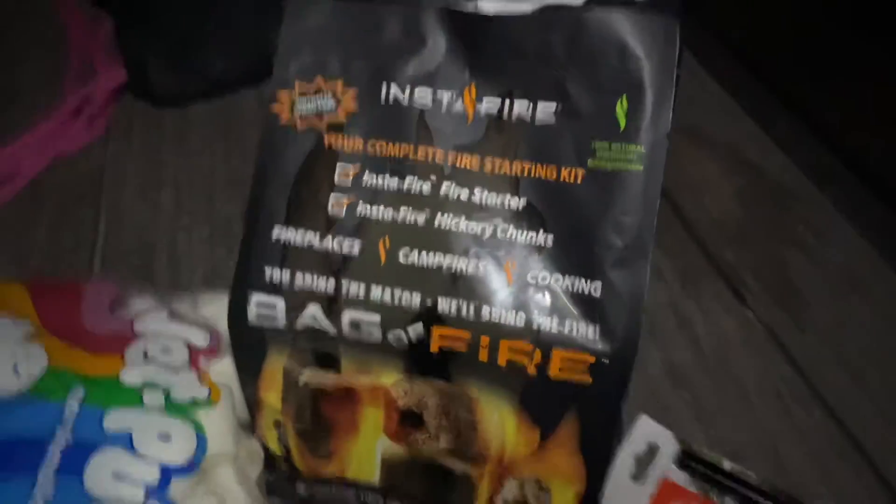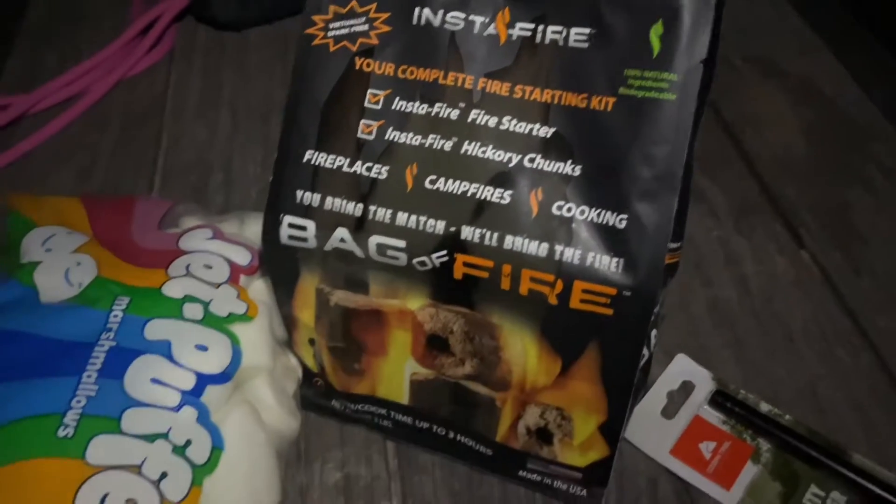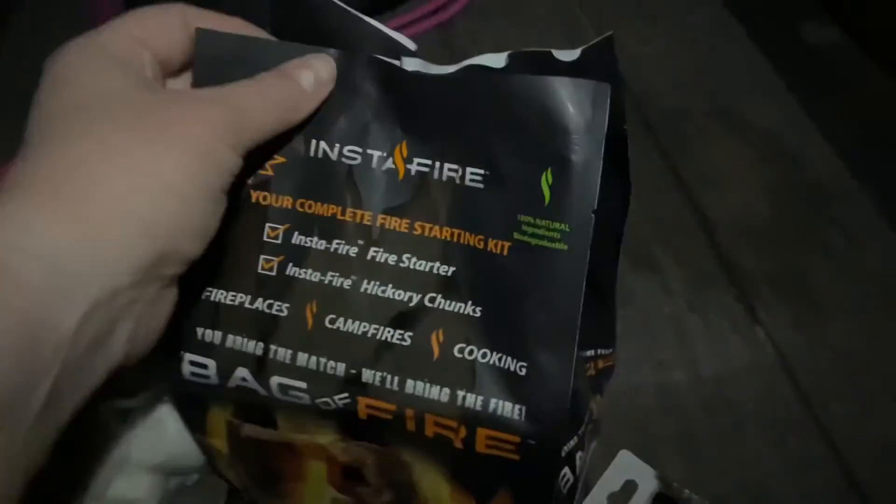Hey guys, tonight I am in Moab and I'm going to make a campfire using Instafire, bag of fire. So let's see if I can get it to work. This is what I have — Instafire, bag of fire. You bring the match, we'll bring the fire.